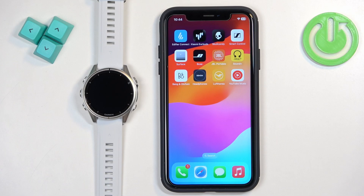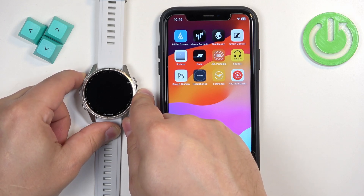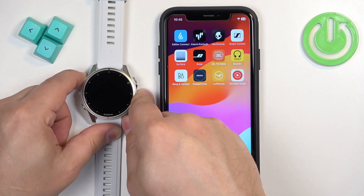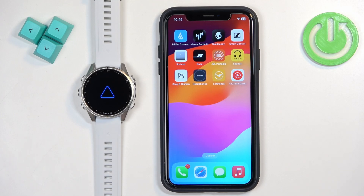Let's continue. The first thing we need to do is turn on the watch. You can turn it on by pressing and holding the light button. Keep holding the button until you see the Garmin logo on the screen. Once you see the logo, you can release the button and wait until the watch boots up.